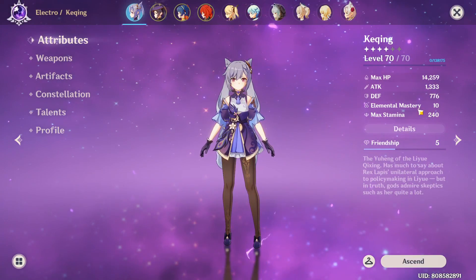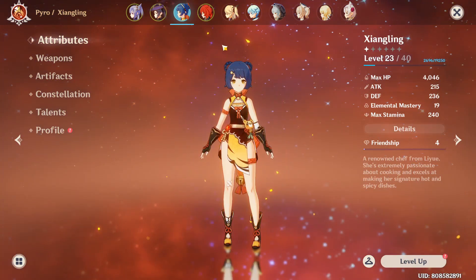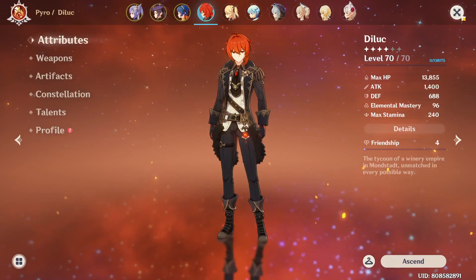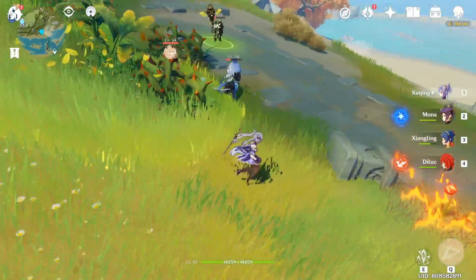Before triggering the effect, my elemental mastery for Keqing is 10, Mona is 204, Xiangling has 19, and Diluc has 96. Now I'm gonna show you how to trigger the set effect for the Instructor set.